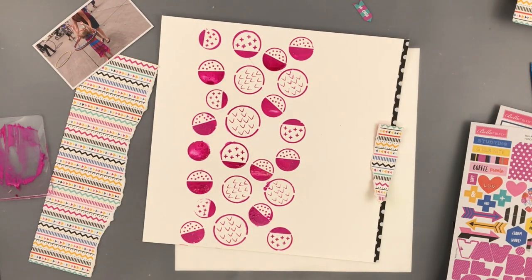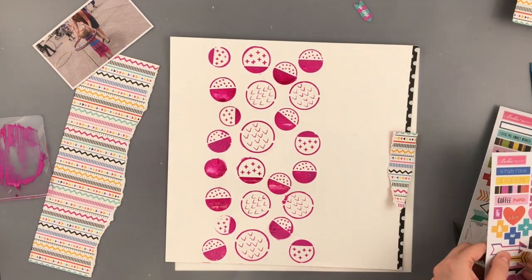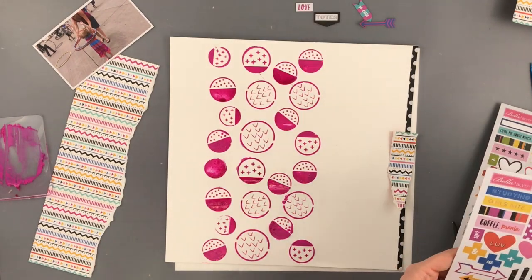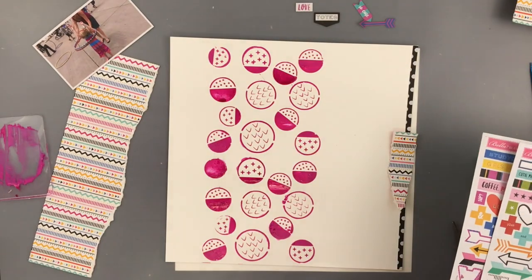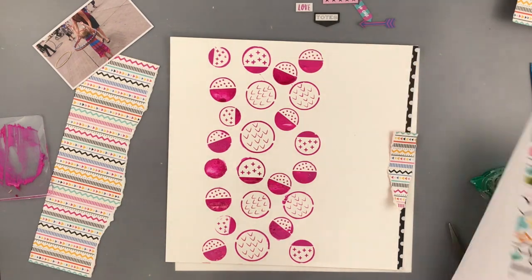Now if you haven't already, you should head on over to Facebook and join the Make Paper Art Facebook group. You get to see when there's sales going on and when the new cut files are coming out, which they come out quite often, so you definitely want to head on over there and join that.